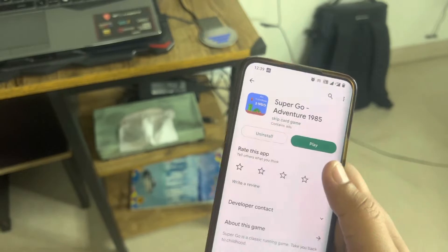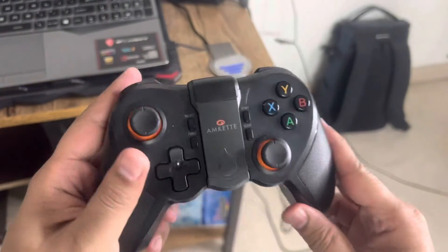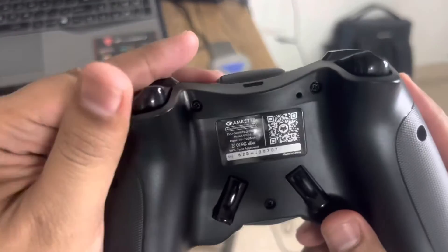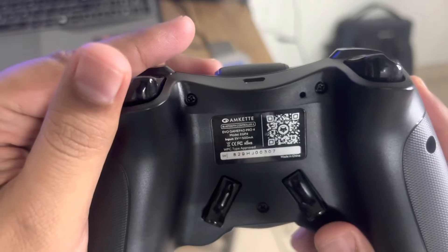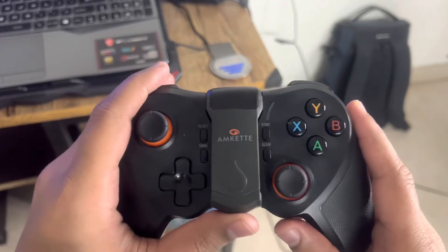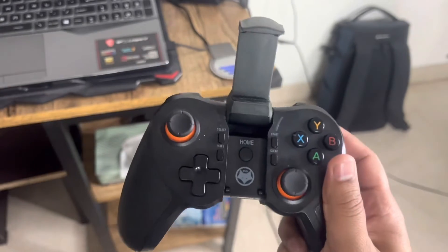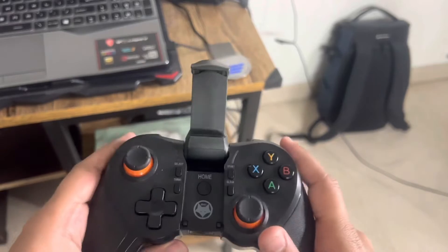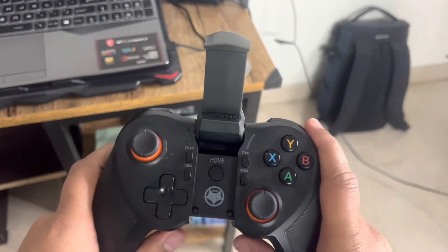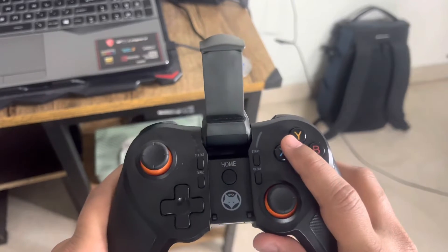You'll have to install that game. After that, you need to have a joystick like this one - it's called the Amcate Evo Gamepad Pro 4. I paid around 1999 rupees; maybe you can apply some coupon codes and get it a little cheaper. This works for both iOS and Android phones.